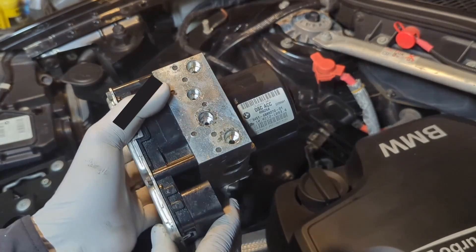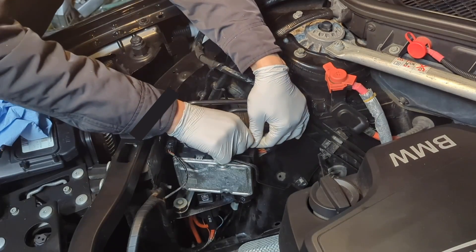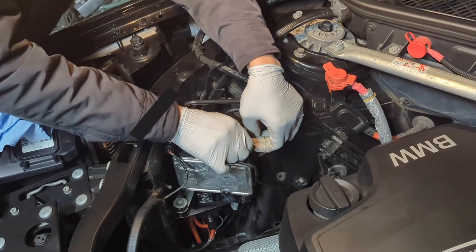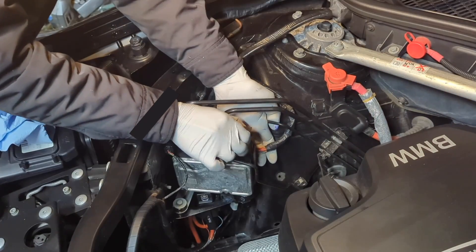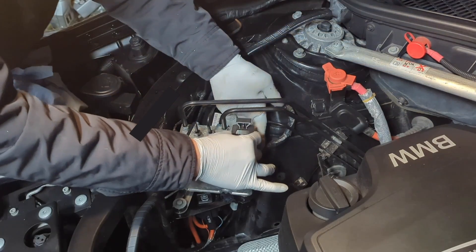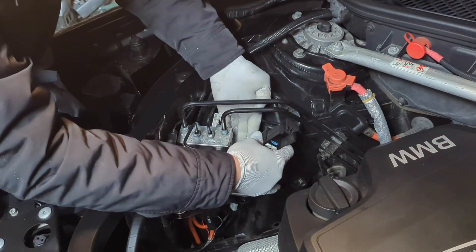First, we need to remove the electrical connectors. I think there's a latch here — you should pull it up, and then you should be able to remove it. And then it's loose — you can remove the connector here. This is the first thing.